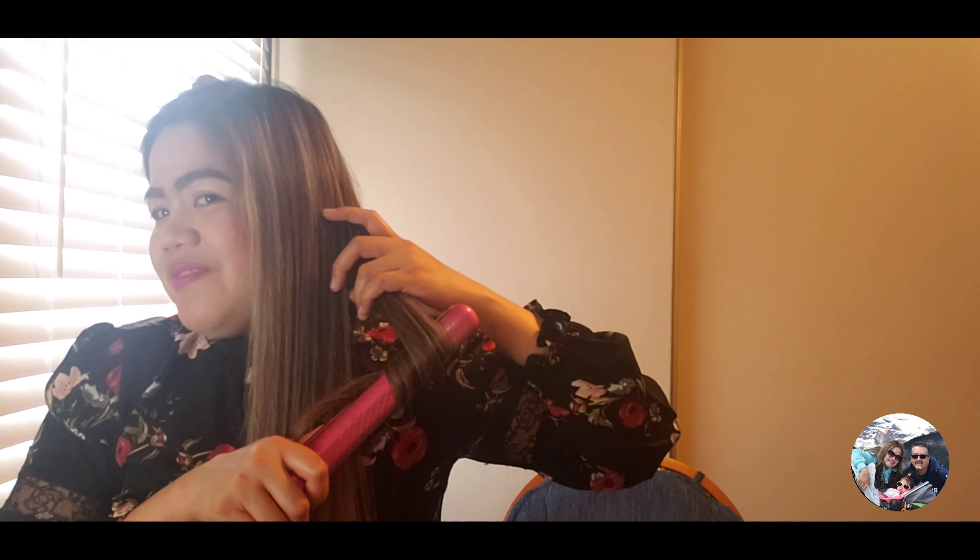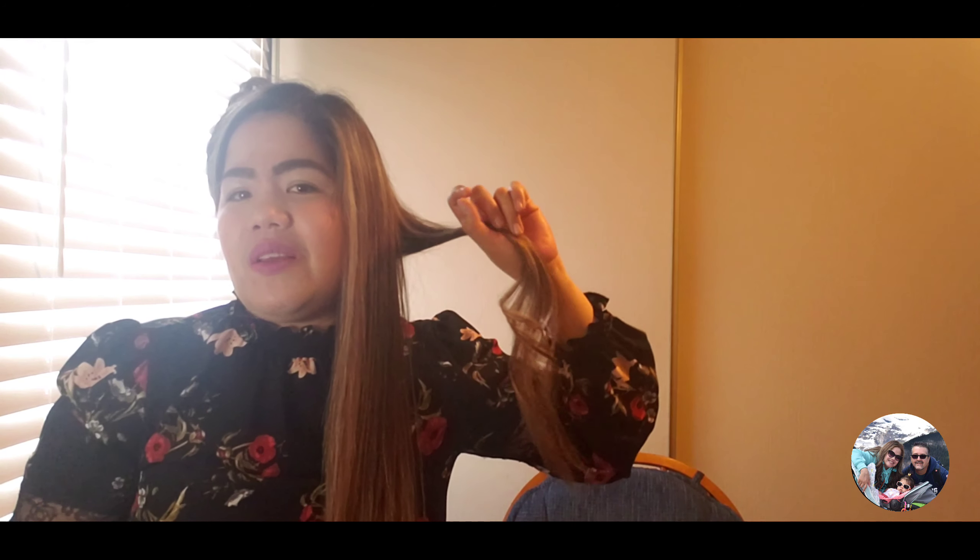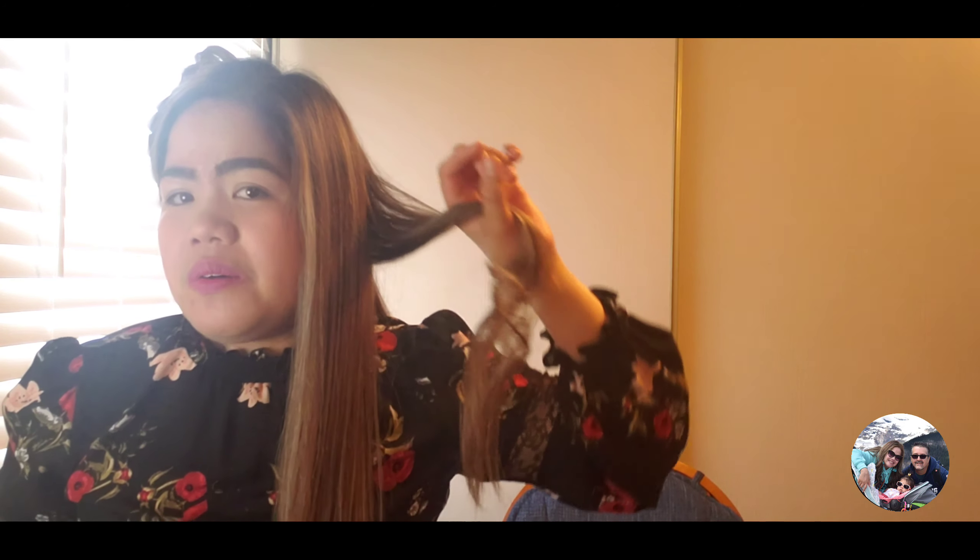Seems like my hair is too long for this. Anyway, that's fine. I like using this one — I don't know how to use the curling iron. I feel like I'm gonna keep burning my hand. There you go guys, see how curled it was just at the bottom, because I only like the bottom part.